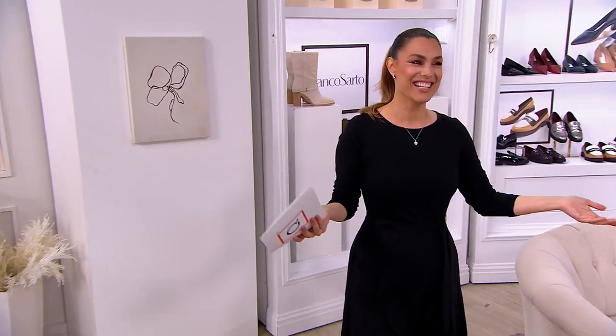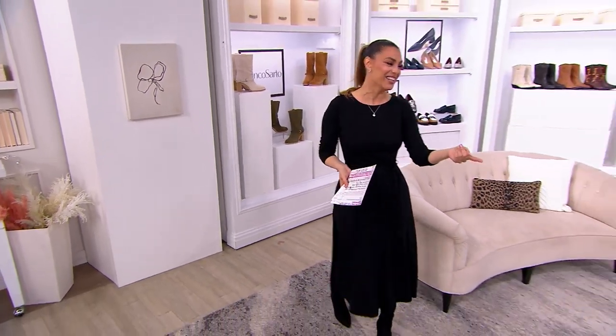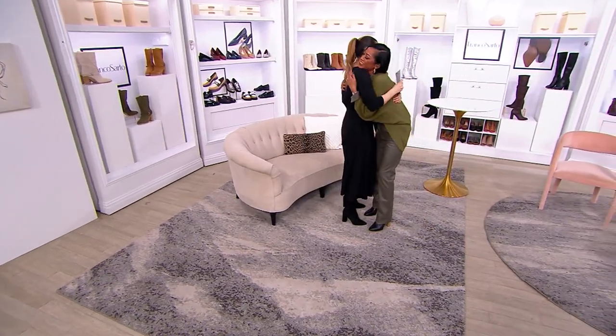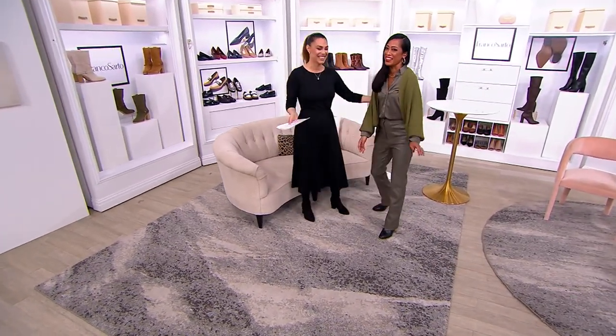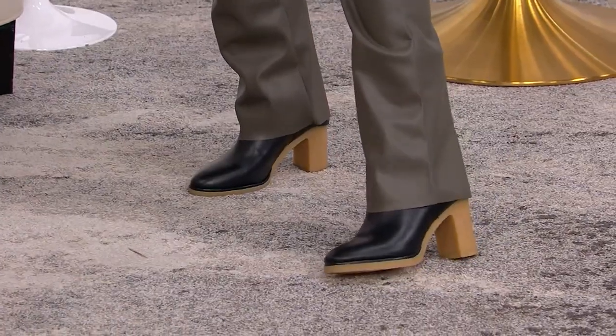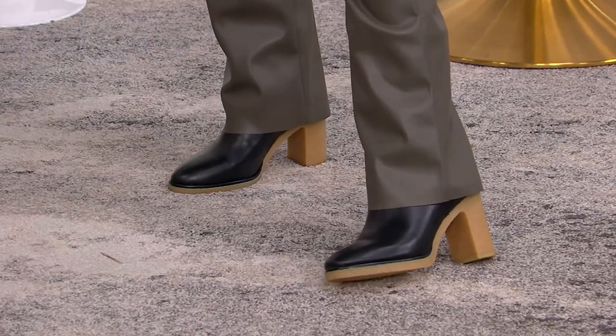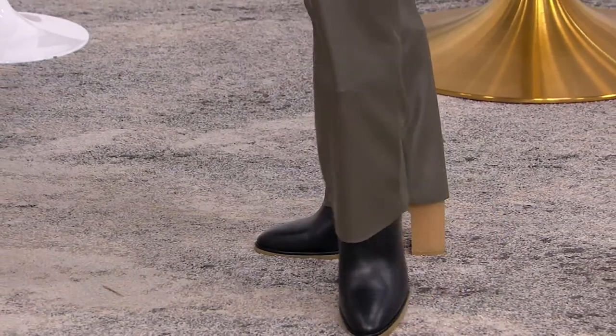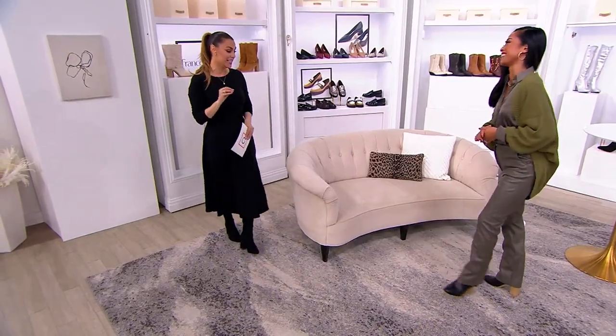My guest Jeanette Josue is with me and she stole the black from the display. These are black just in case you needed to see it, and obviously she's wearing it under her boot cut — so you have that option. You look stunning in this outfit and in these boots, Jeanette.